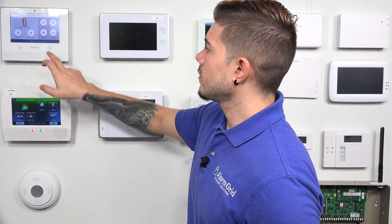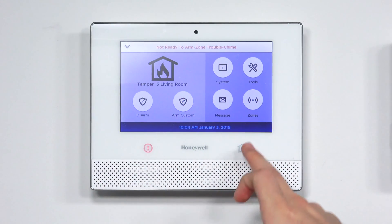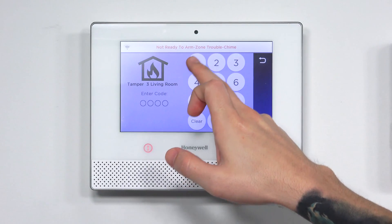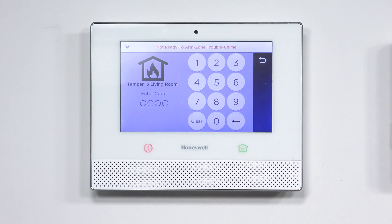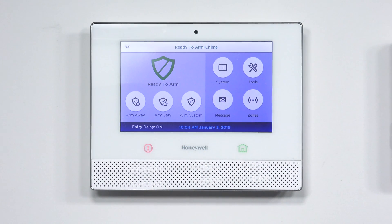To make the system quiet down, tap a button. To clear a tamper, fix the issue first — twist the back plate back on. To clear the trouble, tap the home button twice to bring up the keypad, enter your master code, and do that twice. The system will then go into ready to arm.